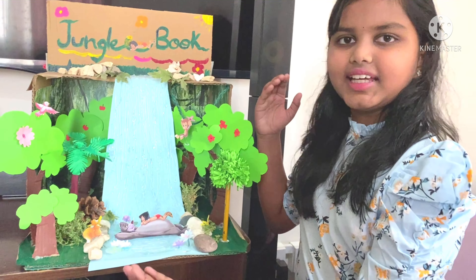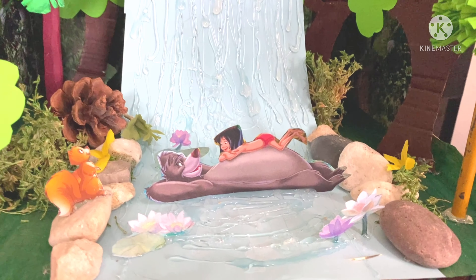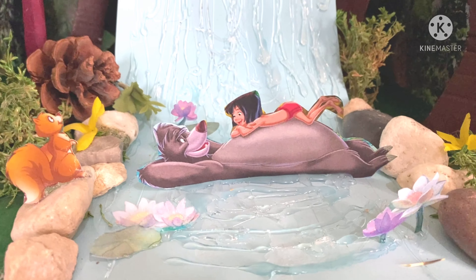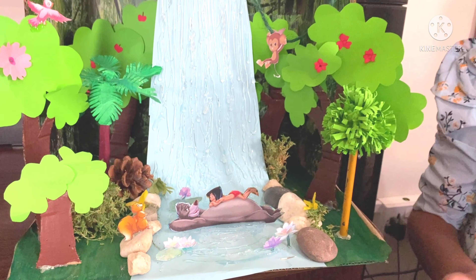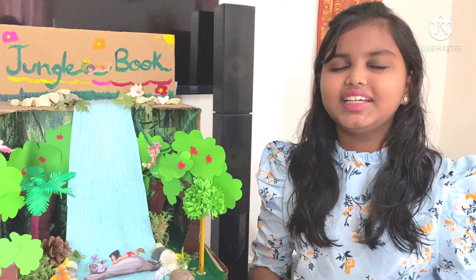This scene is set in the jungle where Mowgli and Baloo are singing the Bear Necessity song and having a great time in the river. Baloo is my favorite character in the movie. He is full of light and positivity with great energy.